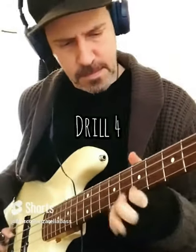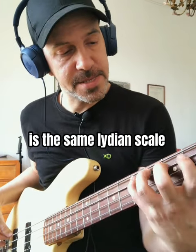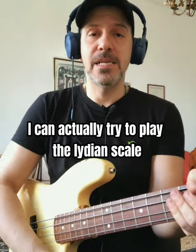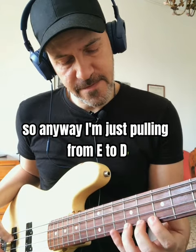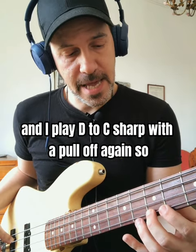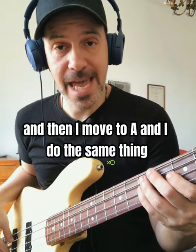And then finally we have the last lick. What I'm actually thinking again is the same Lydian scale — you can see how many ways I can play the Lydian scale and enjoy the sound of it against the E minor. I'm just pulling from E to D, I play the B, and then I move down again and play D to C sharp with a pull-off. Then I move to A and do the same thing.